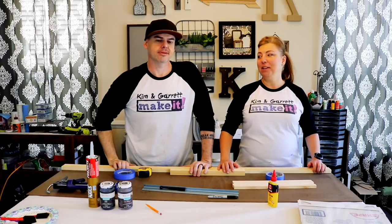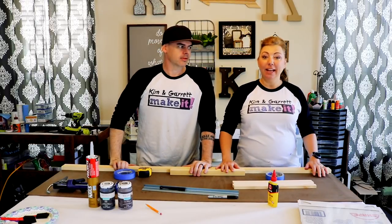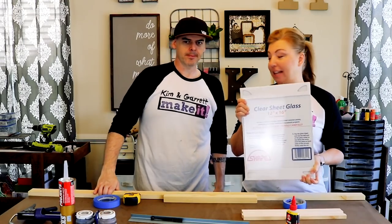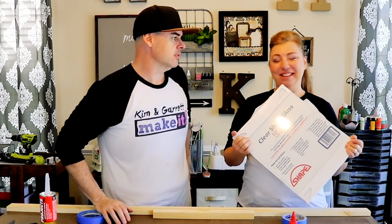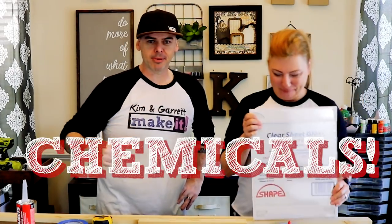We needed something to fill out these empty spaces next to our mirror. Step one: gather all your materials. We want to attempt to make a mercury glass mirror — an aged-looking glass — but we're going to make that aged mirror from plain glass. It's going to be a faux mercury aged mirror because I don't trust us with chemicals. She doesn't trust me with chemicals.